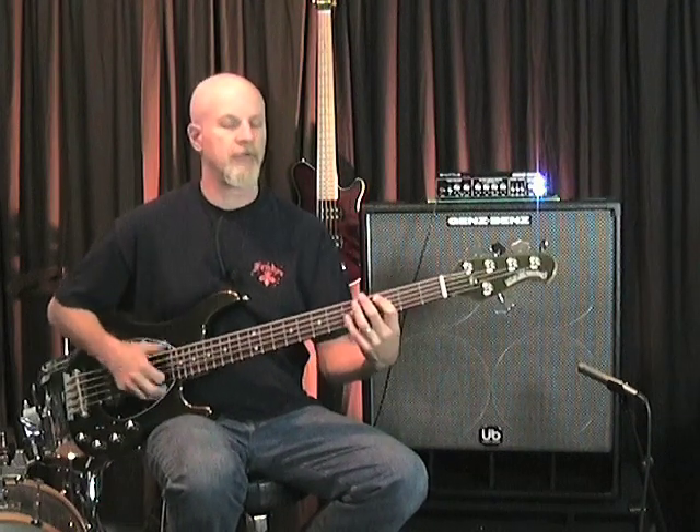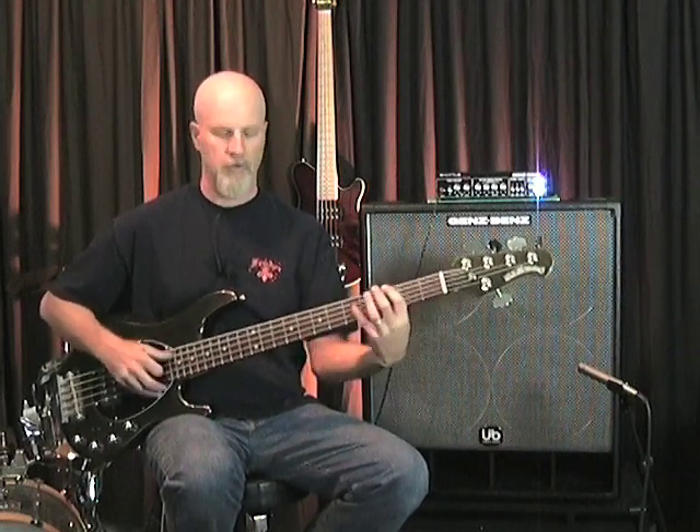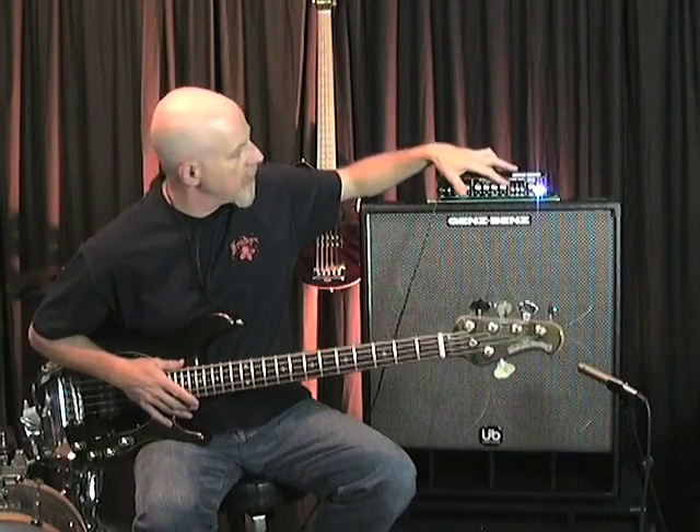Here's the slap tone. Now I'm going to roll in a little bit of bottom and a little bit of highs. Here we go.